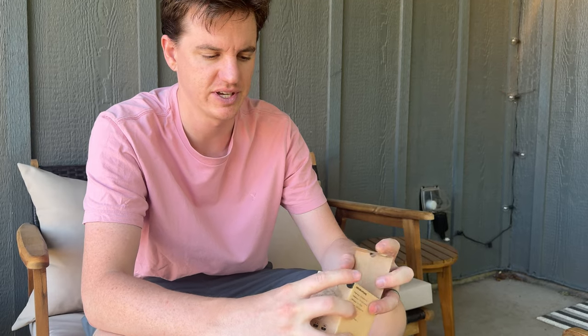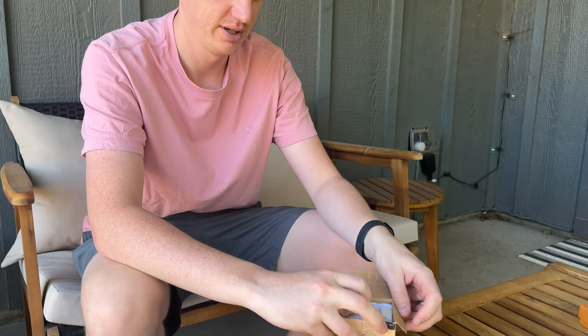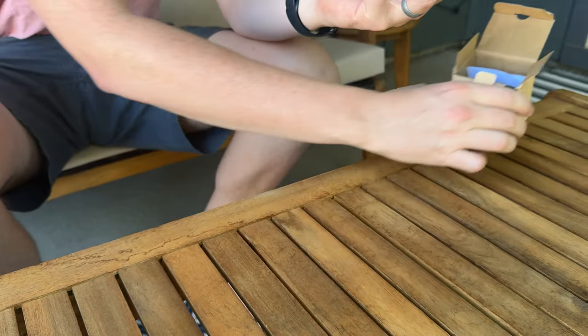I was sent this European travel plug adapter to try out and give you some feedback, so let's open it up and see all that's included. Inside there is the plug and a little manual.